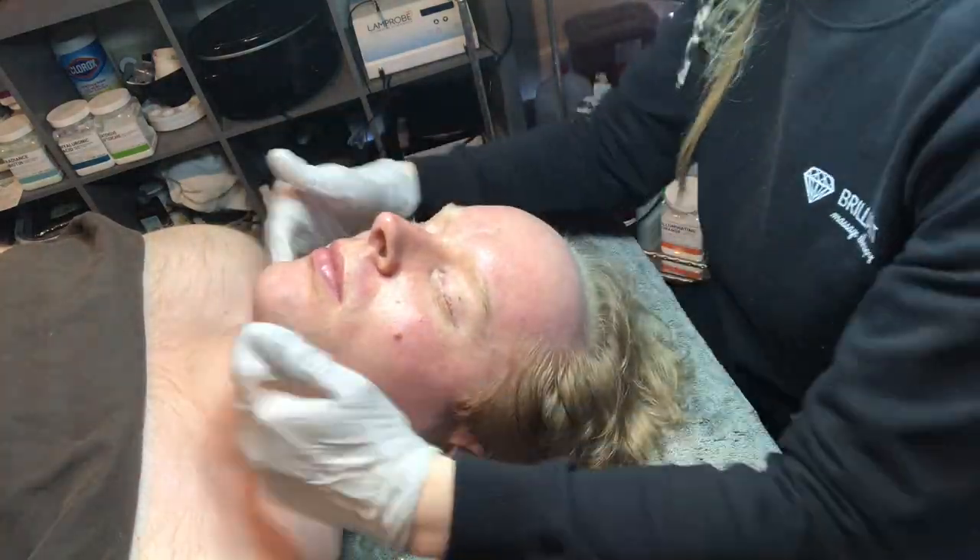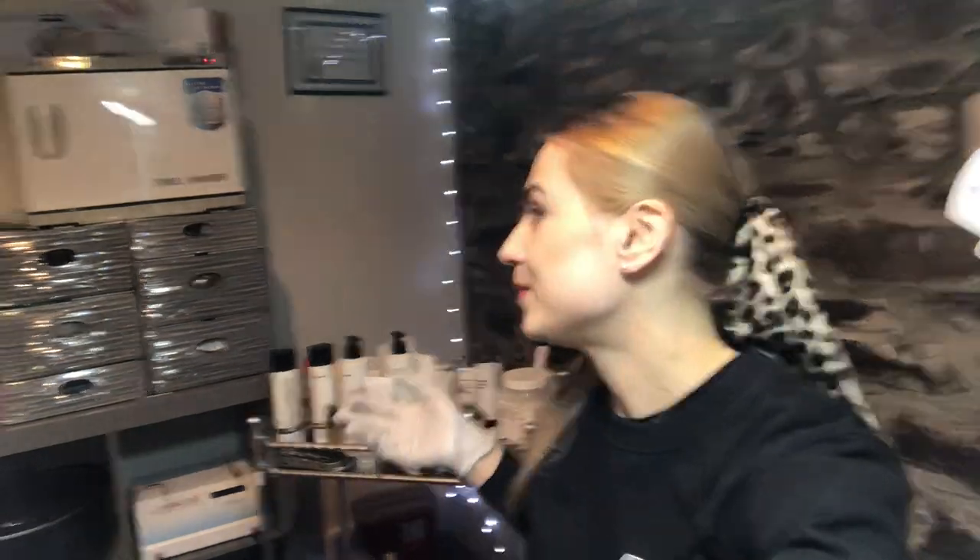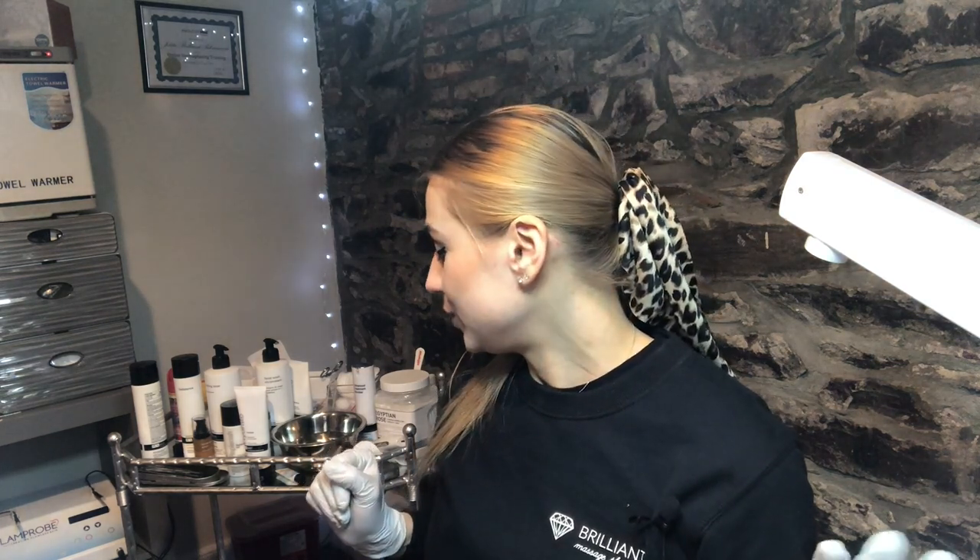This is an express facial, so it's pretty quick — usually about 30 minutes, great for a lunch break. Thank you for watching! If you're interested in coming for a facial at Brilliant Massage and Skincare, we also offer massage and facial combos at 35 King Street in Burlington, Vermont. We carry retail products including PCA Skincare and Jane Ardell Mineral Natural Makeup. Please subscribe and like this video — see you next time!